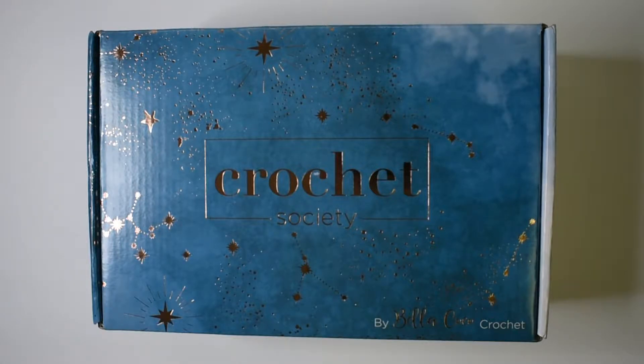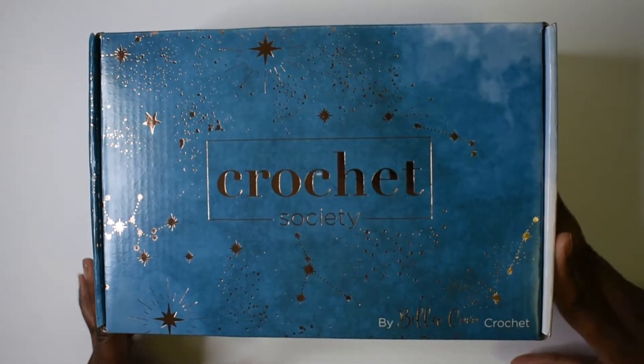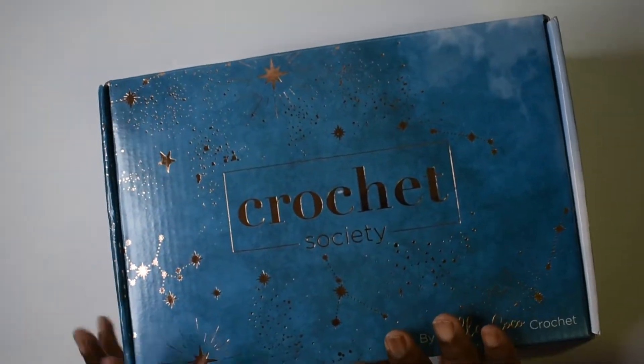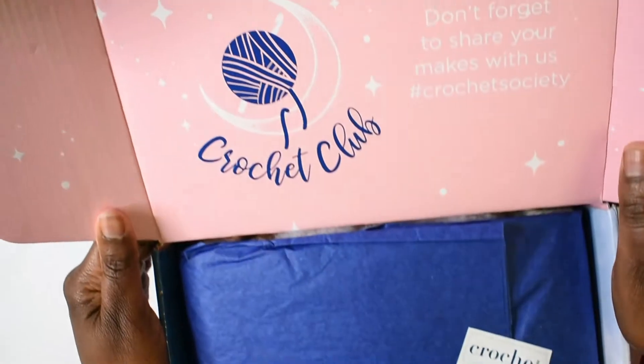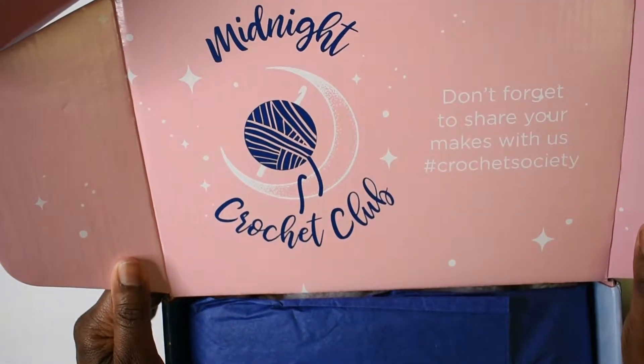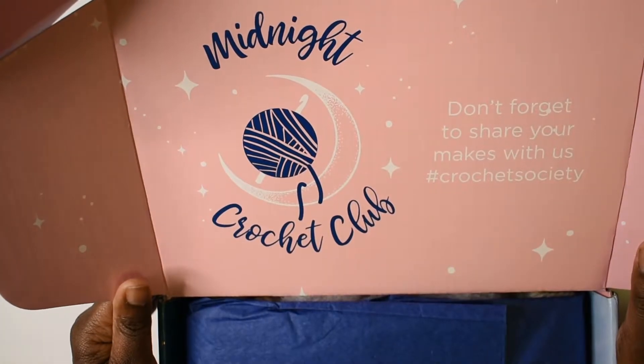Hello everyone, welcome back to Creatively Crafting Me. I am Charlena, and today we are doing another unboxing of the Crochet Society crochet box. This is box number 22, and the box says 'Midnight Crochet Club' — that's nice.